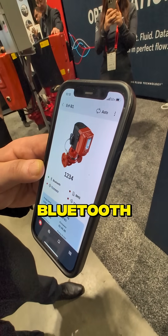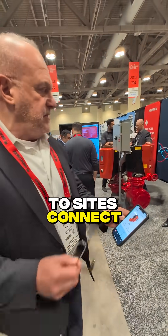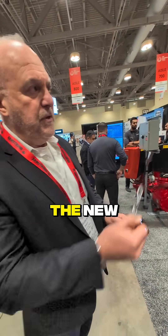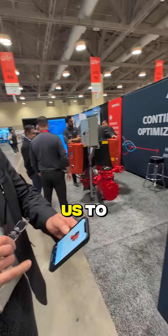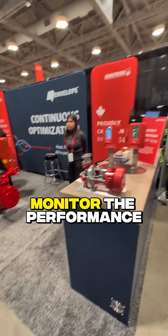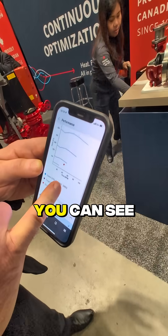First of all, it connects via Bluetooth, so it's really reliable. You can go to sites and connect with the pumps. We have the new EPC — the new controller — that allows us to not only monitor the performance of the pump. If you want to see it here, you can see the curves.